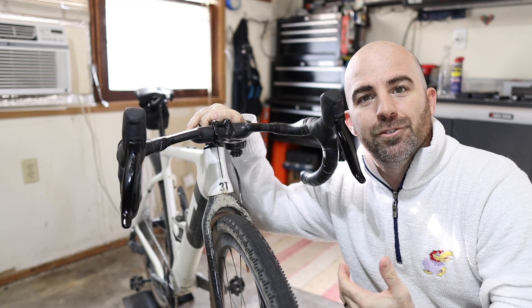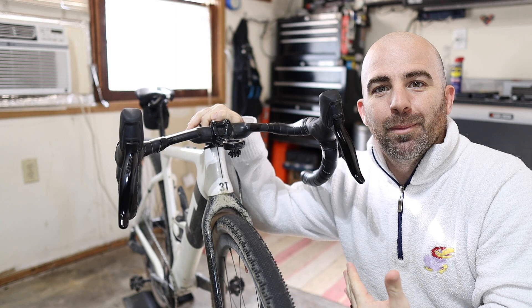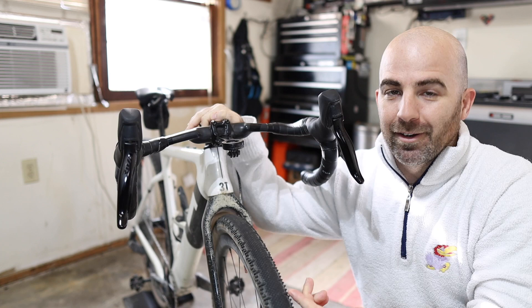Welcome back to the channel, everyone. It's been a long time coming. I finally put on enough miles on these new Schwalbe G1 RS tires to really compile my first initial thoughts on them. There are going to be a couple of things today that I'm going to go over and share that I've learned about these tires that you should know.